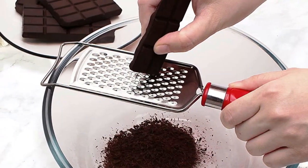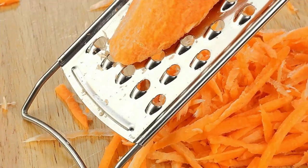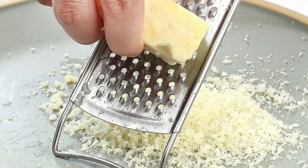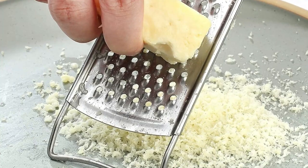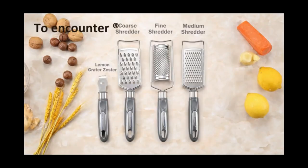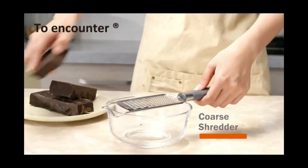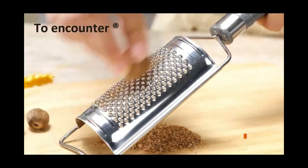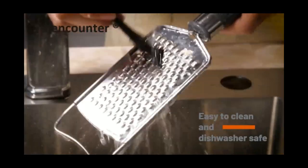Multi-purpose: the coarse shred grater is suitable for cheese and cabbage, the medium shred grater is suitable for vegetables like carrots and zucchini, and the fine shred grater is used to make pulp, adding intense flavor to dishes. The ergonomic plastic handle with hole is lightweight and feels very comfortable, easy to hang and store, easy to use — elegant, stylish, and best for efficiency.